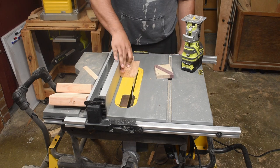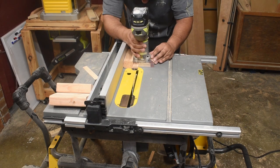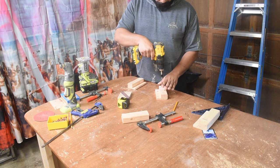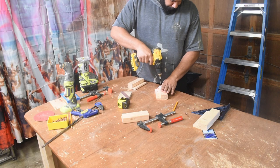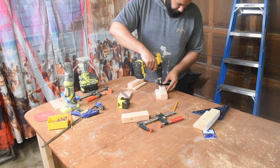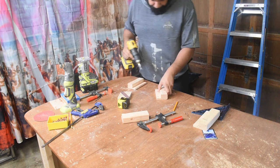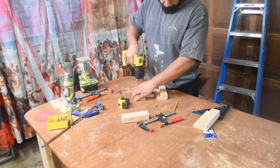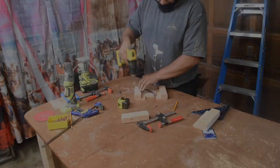I decided to make some guides for my router. I've learned my lesson with routers — I'm making custom guides so the router sits just inside the lines I marked as I go through. I've had too many things shoot out and splinter on me. Routers: use a guide. Just use it. Take the time to build a guide if you don't have one. It makes the world of a difference.